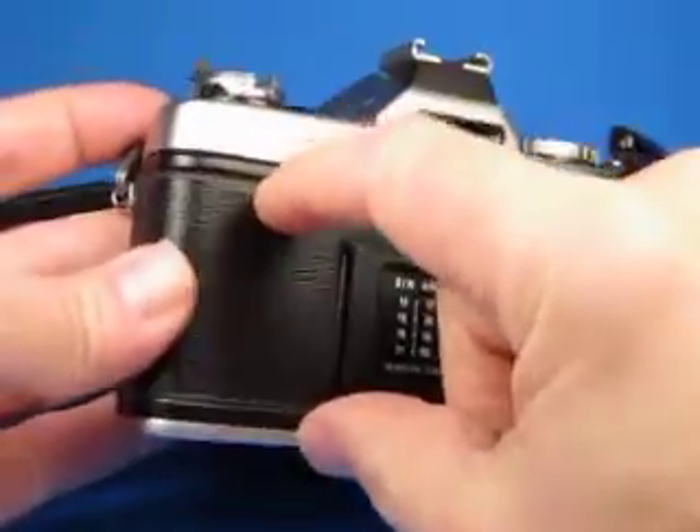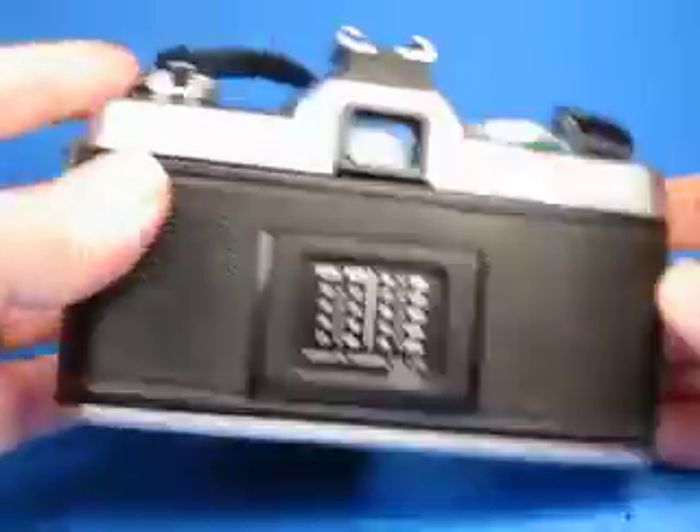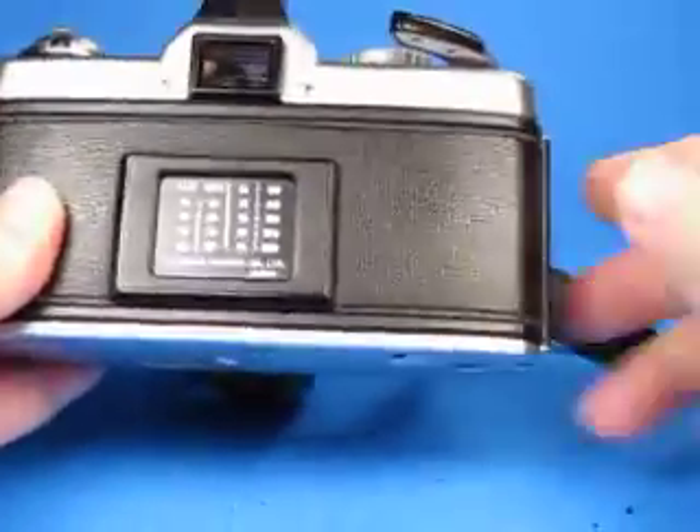The other thing to notice is the leatherette is shrinking a little bit, as you can see. This is very common — every one of these that I've seen with this type of leatherette covering has done this, so it's just typical of what you'll see when you find one of these.